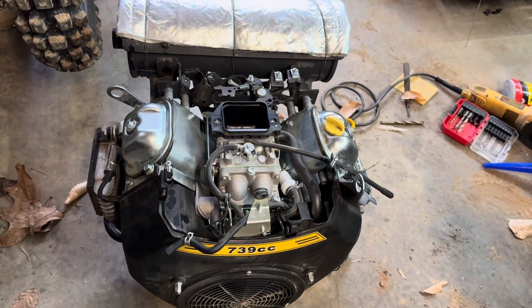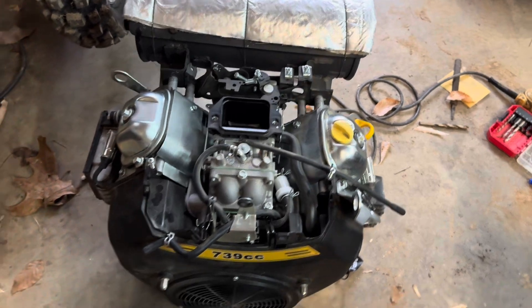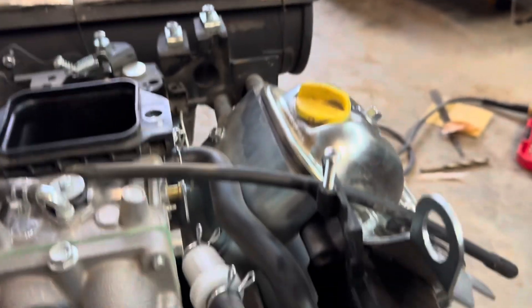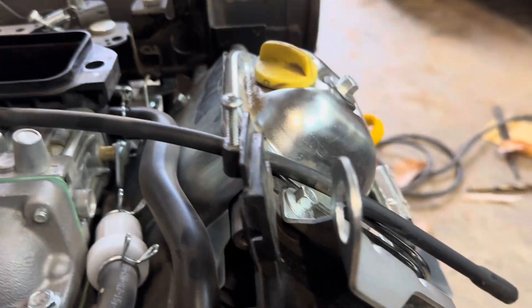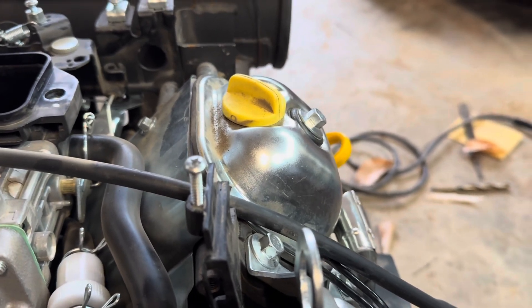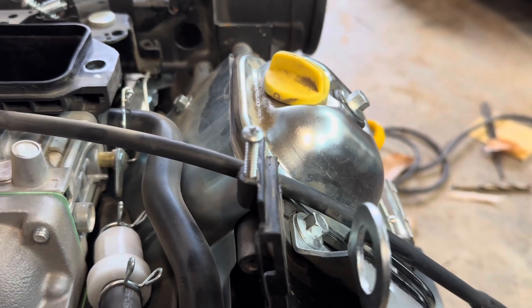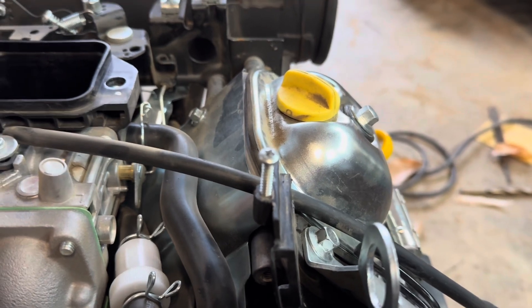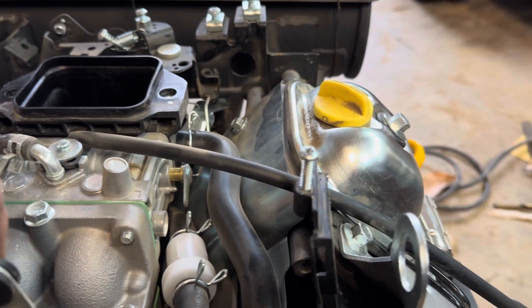I ended up deciding I could either pull the thing apart — it's probably either rings, head gasket, or valves. I did pull the valve cover off and check the lash on the valves. They are in spec, I believe. There is a little bit of play, so it's not like I had a valve stuck open. They move when I crank the motor over, so I don't think it's valves.